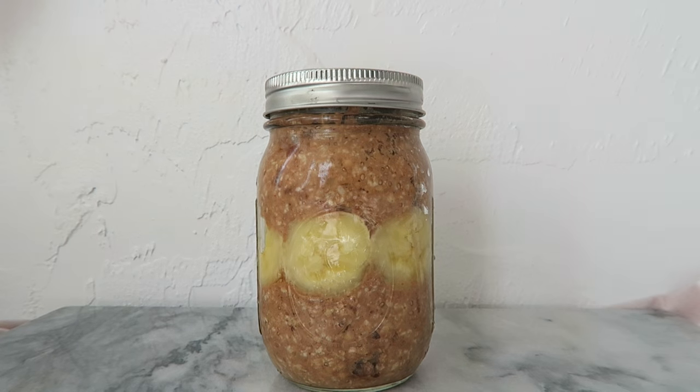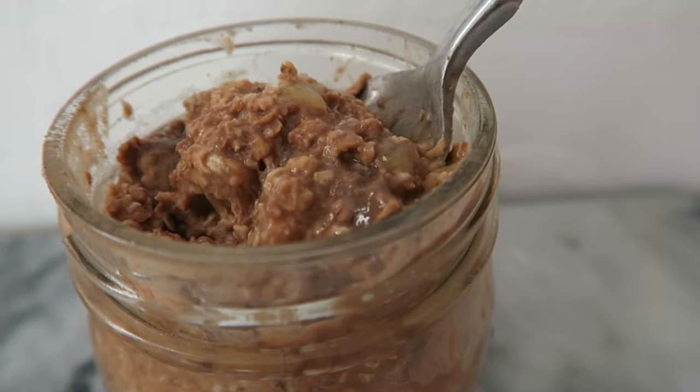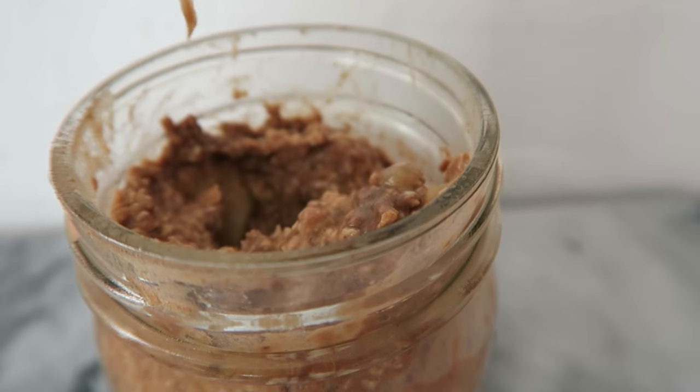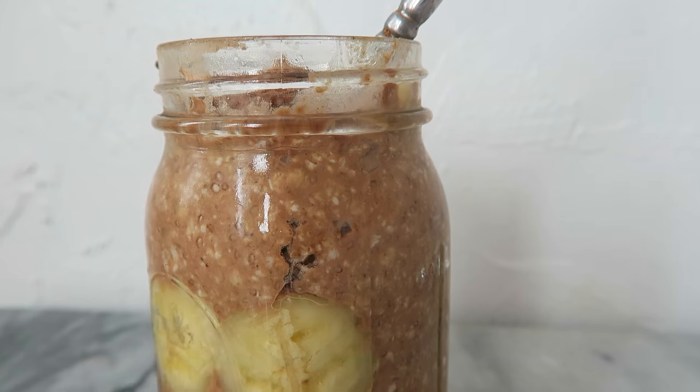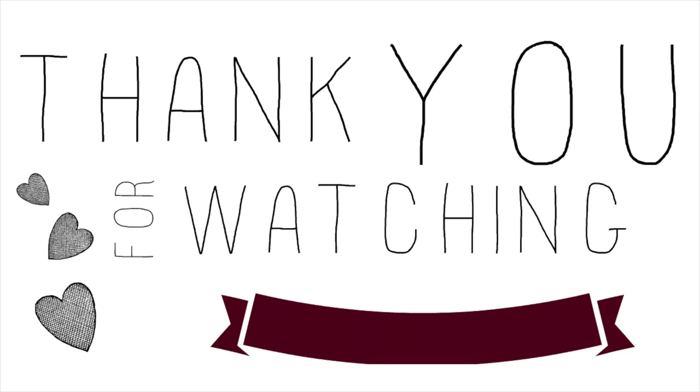The next day you'll have this really decadent and creamy breakfast that is 100% healthy for you. That's it for this video — be sure to check out Ashley's channel for her breakfast ideas, and I will see you all later. Thank you!